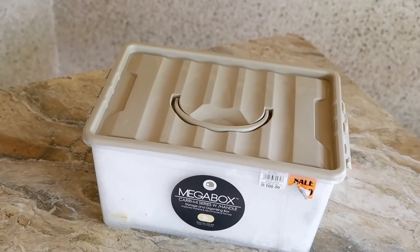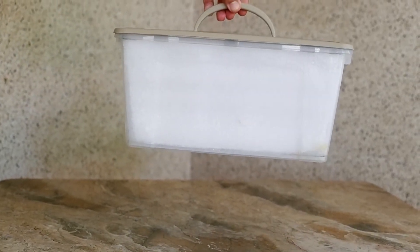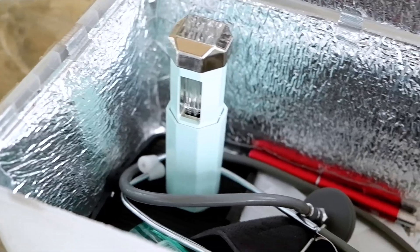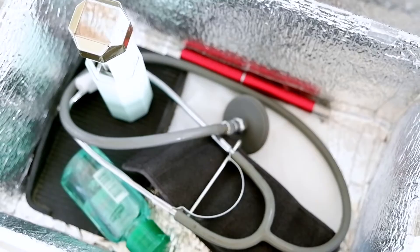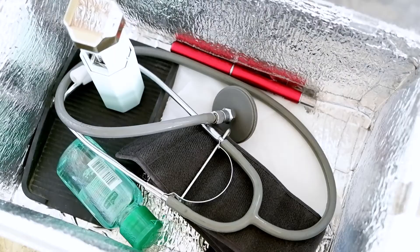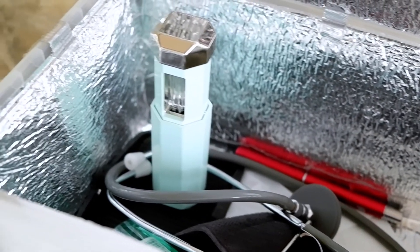Our second UVC box is also small and portable. My husband, who is a doctor, uses this box like a UVC bag which he brings everywhere he goes. He uses it to disinfect his equipment after each patient. The UVC light used in this box is a portable 2.5-watt device. It is small and fits perfectly in the box. This device is USB charged, so it is very handy when traveling and has a 2-minute auto-off feature.